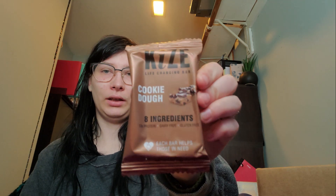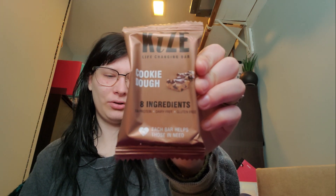As soon as you get in everything else is just kind of there. We have a Kai's life-changing bar — cookie dough flavor — it has eight ingredients, it's protein, dairy-free and gluten-free. It looks really good actually, I'm definitely gonna try it, it looks delicious.